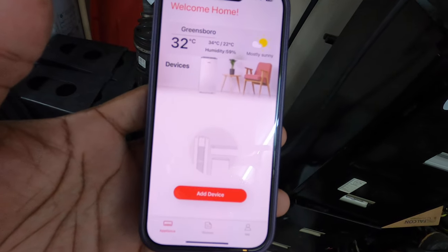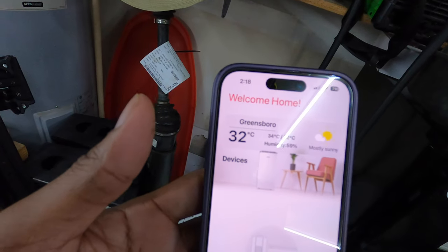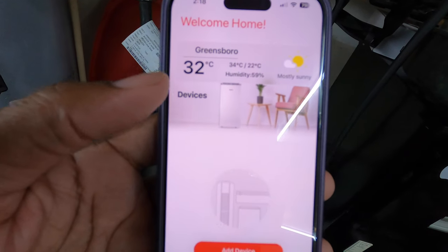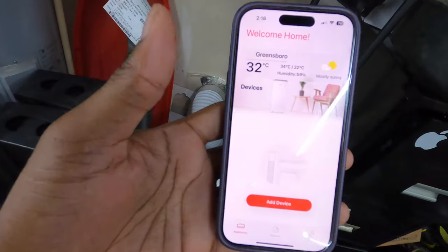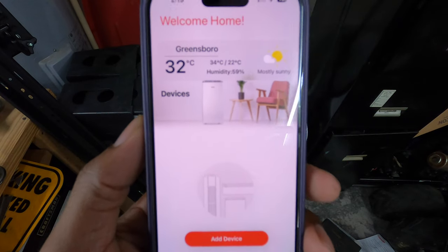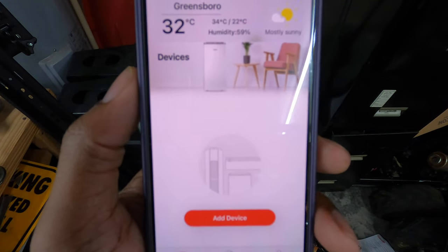Open the app and create an account — do your email verification and all that other stuff. Once you do all of that and create your account, it will look like this. It shows whatever devices you have, and right now I do not have my Toshiba portable AC connected, so let's get to that.